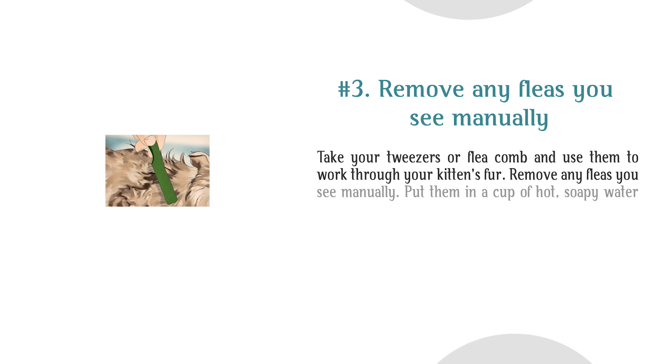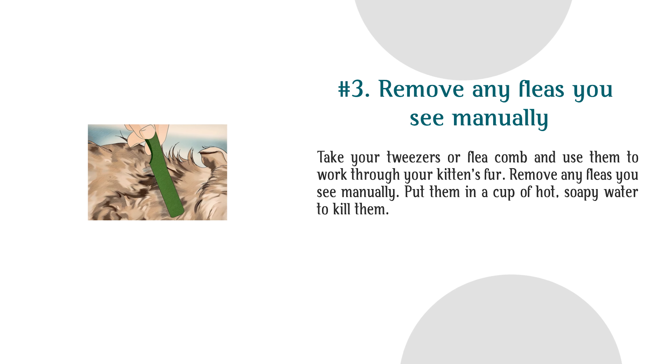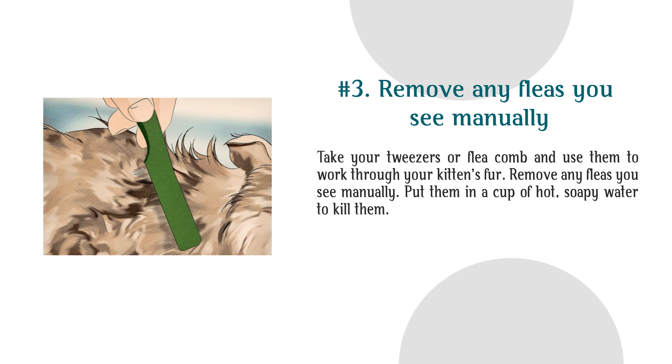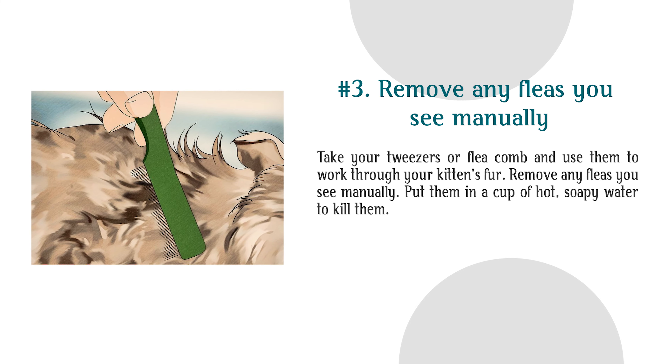Step 3: Remove any fleas you see manually. Take your tweezers or flea comb and use them to work through your kitten's fur. Remove any fleas you see manually and put them in a cup of hot, soapy water to kill them.